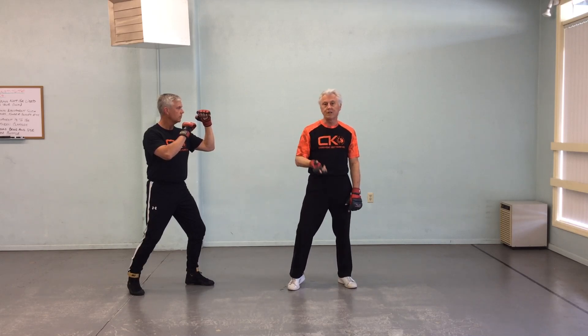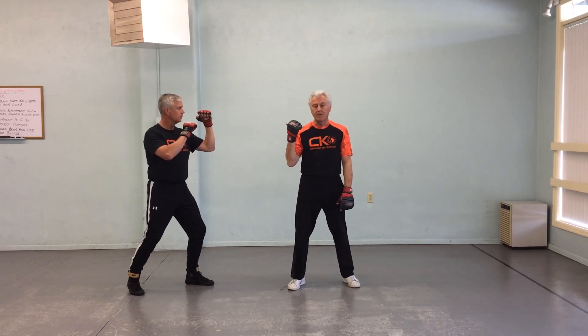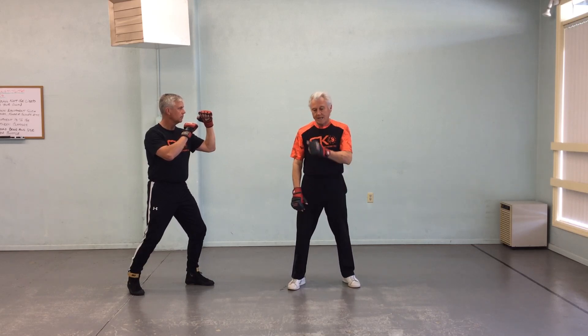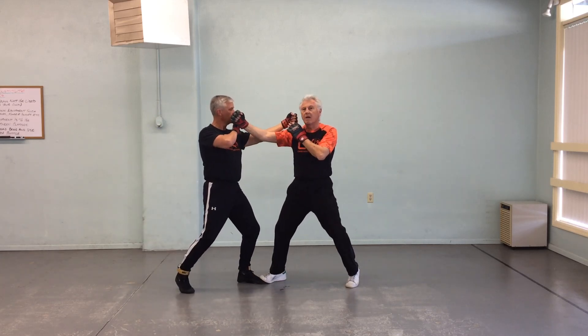When you are working here, besides the technique, you are training your peripheral vision. Right now I'm looking straight ahead, and my peripheral vision picks up Mike's motion. So when he steps in with that hit, I move in and I cover my hip right off the bat.